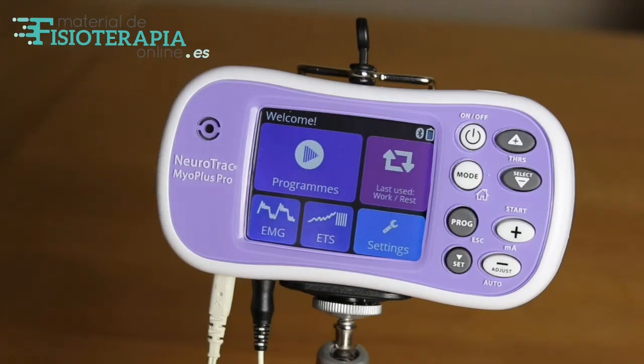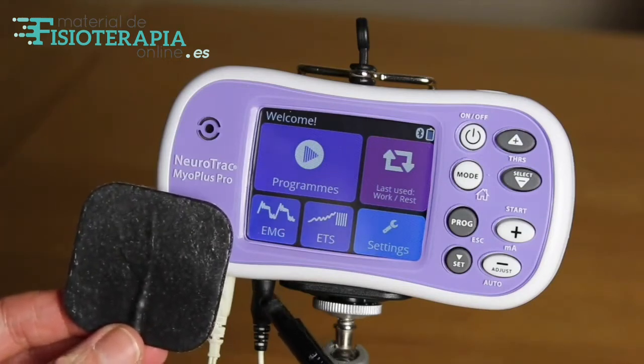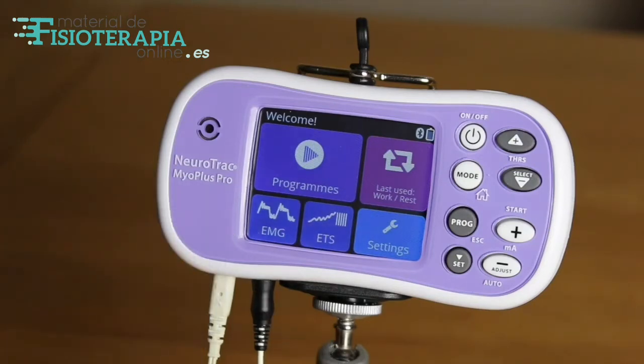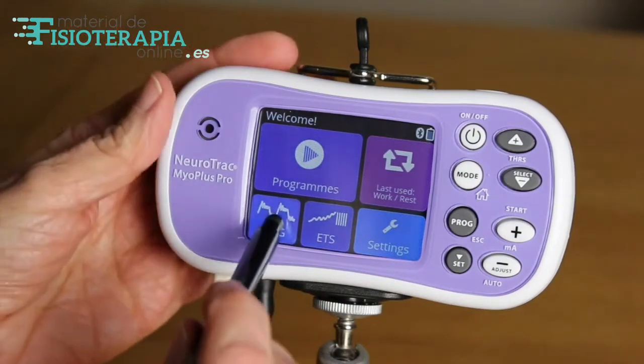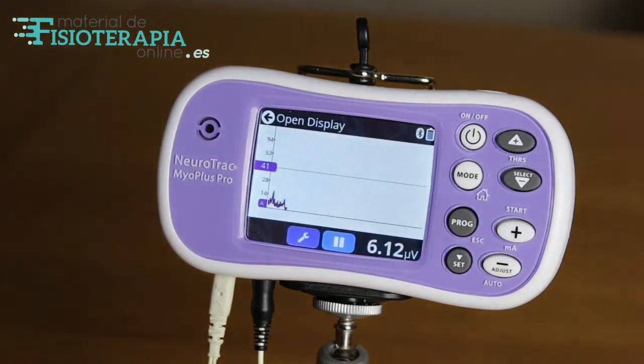Insert the Periform lead into the unit as before, ensuring full connection between the cables. EMG always requires use of a reference electrode to obtain an accurate reading. This can be placed anywhere on the body. It's good to spend a few moments to analyse the trace and to set the threshold level by viewing the open display.